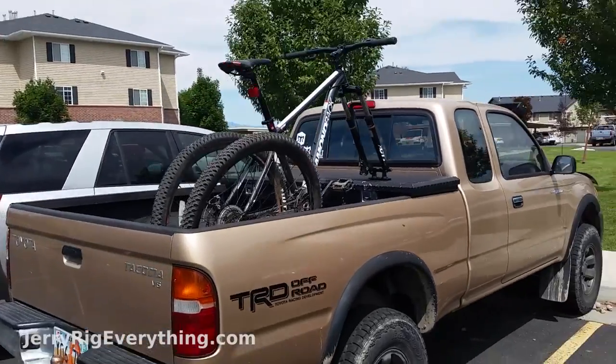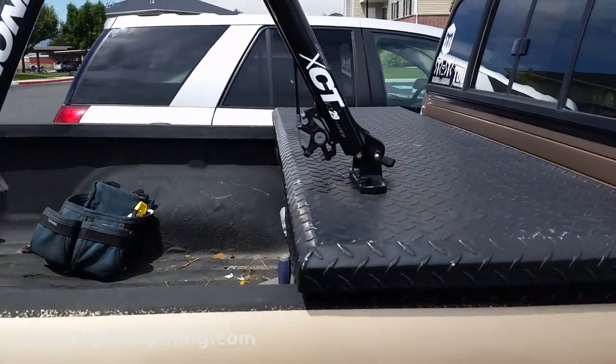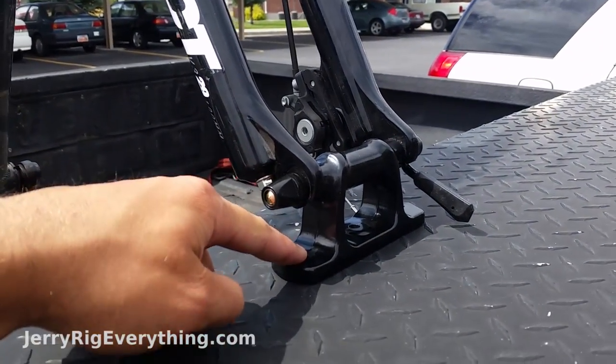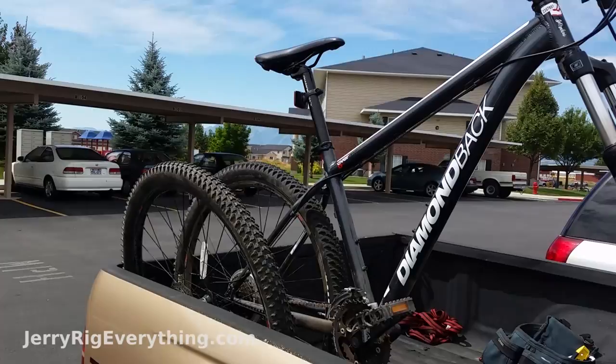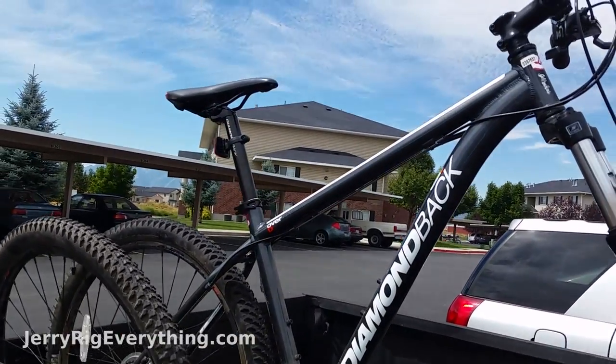Today's project is going to be mounting a mountain bike onto the back of my truck toolbox. I have this little mounting bracket right here that we're going to screw into the top of the box. I'm going to show you how to make it secure and also how this works, so I can have my mountain bike sitting in the back of my truck without worrying about laying it over. It's going to be more secure for long rides as well.